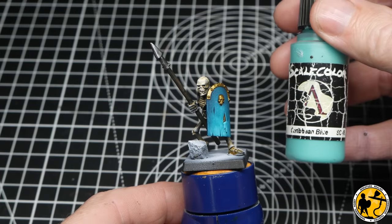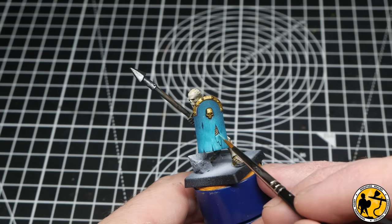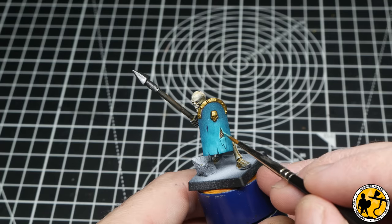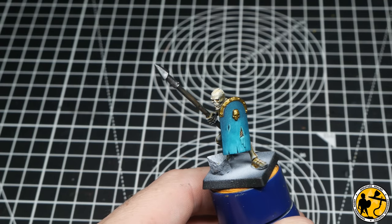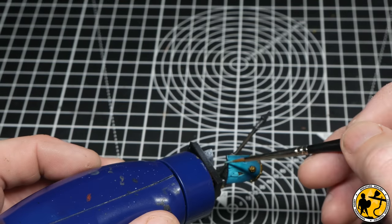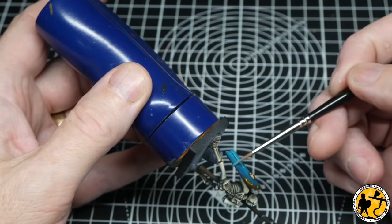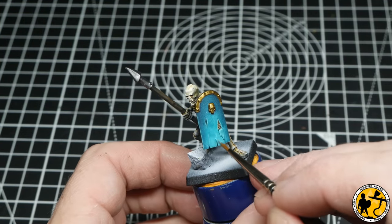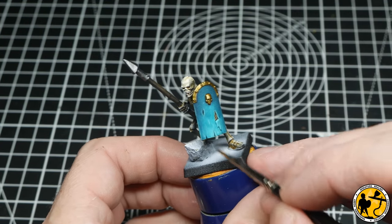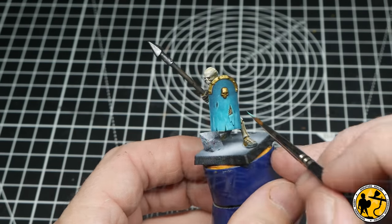Now I'm using Scale Colour Caribbean Blue — mixed down 50/50 with water — for a subtle highlight on the shields. I'm painting around the edges of that torn fabric detail, around the tears themselves, any little dinks and tears, and then also around the edge of the shield almost like an edge highlight. Because it is the actual edge, you can turn your brush on its side and get away with it quite easily.